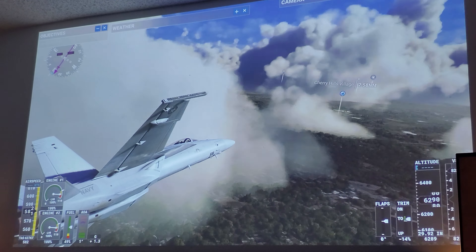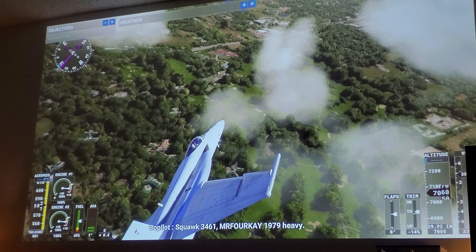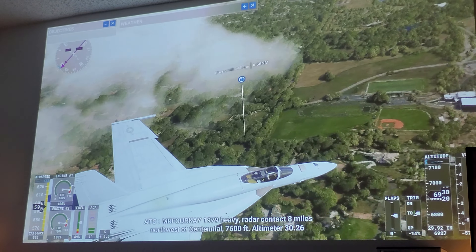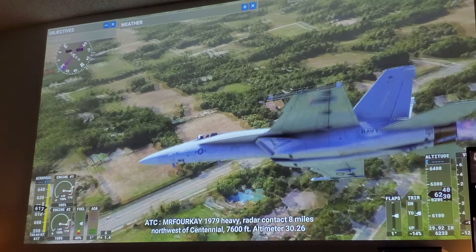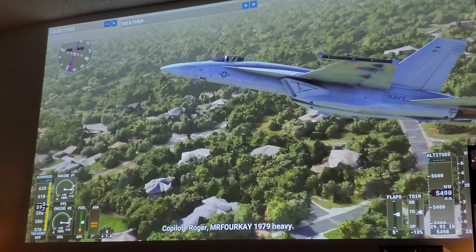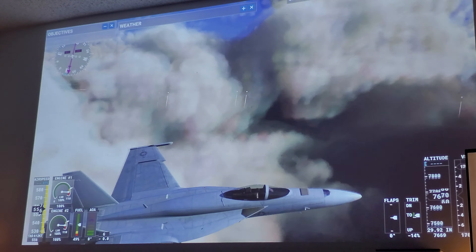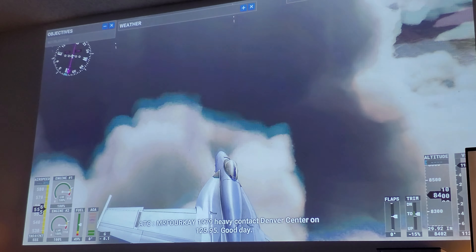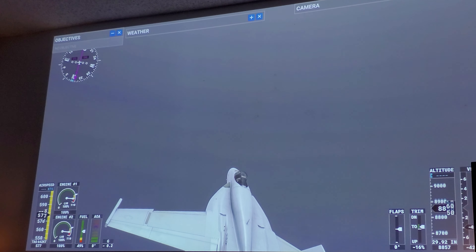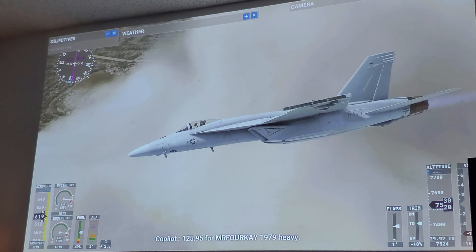Not bad, not bad at all. Wow, look at that — that was a sonic boom! I don't know if you guys could hear it, but I think I broke the sound barrier. Very nice, man.